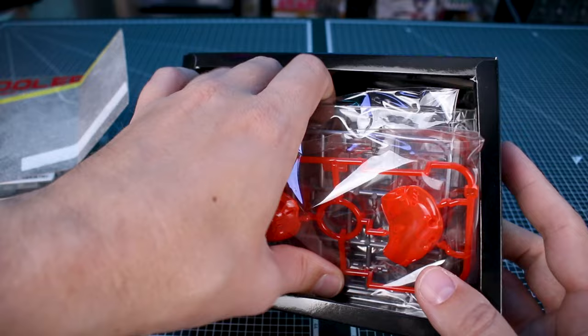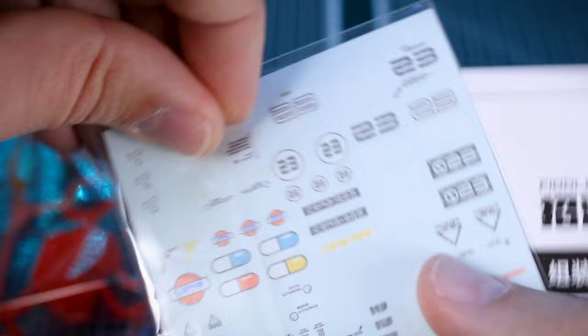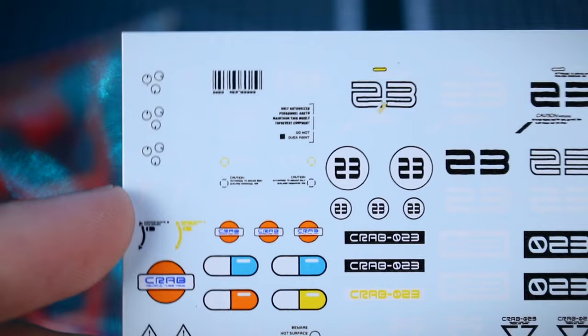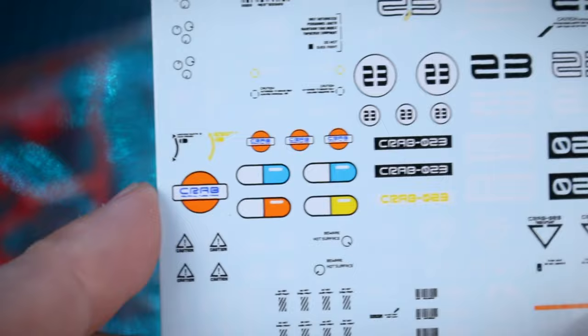Here are our runners inside — quite a few of them, maybe more than you might expect, and they are pretty small in size. Here's a look at those water slide decals, which look really nice. We've got some very cool markings in white and black primarily, but then some orange, yellow, and blue as well. You'll have plenty of extras — there's no way you're going to be able to use all of these, so you'll probably use a handful on the kit and have plenty of really cool extra decals for other custom projects.